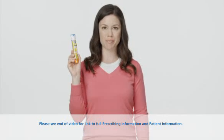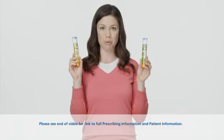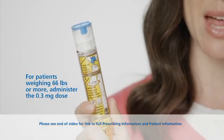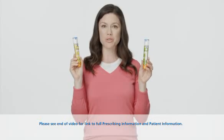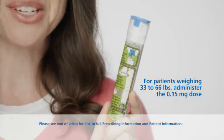This is the EpiPen Auto Injector. It comes in two strengths: one for patients weighing 66 pounds or more, which has a yellow label, and one for patients weighing 33 to 66 pounds — that's EpiPen Junior — which has a green label.